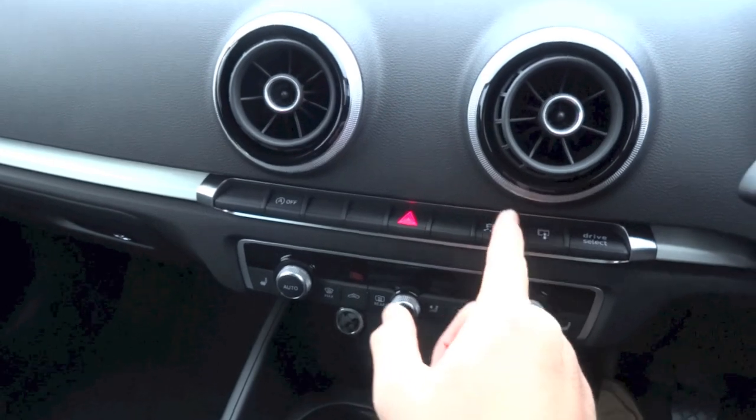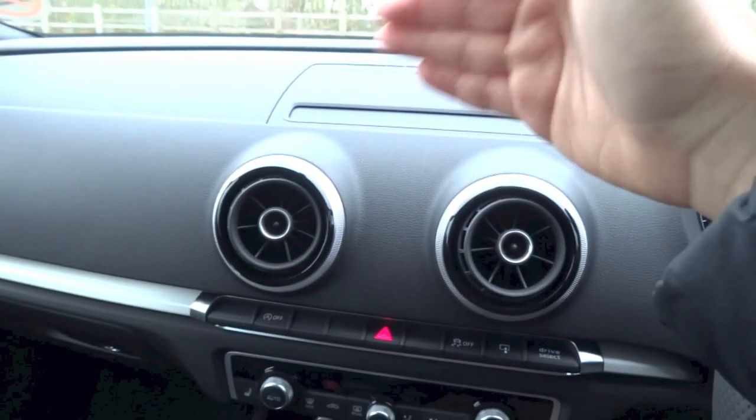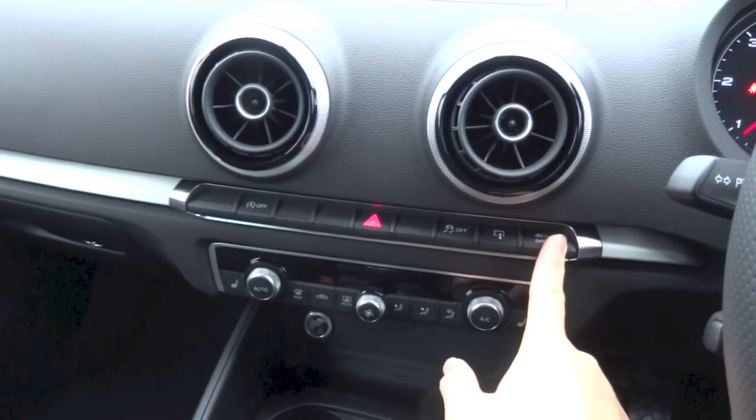Right here you do have the button that allows you to retract the display back into the dashboard if you did not want the display jutting out like that. And right here you do have your Drive Select button as shown earlier.